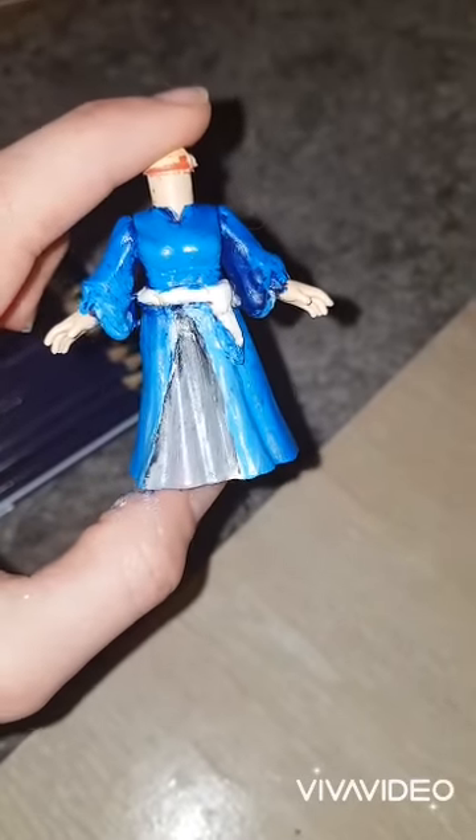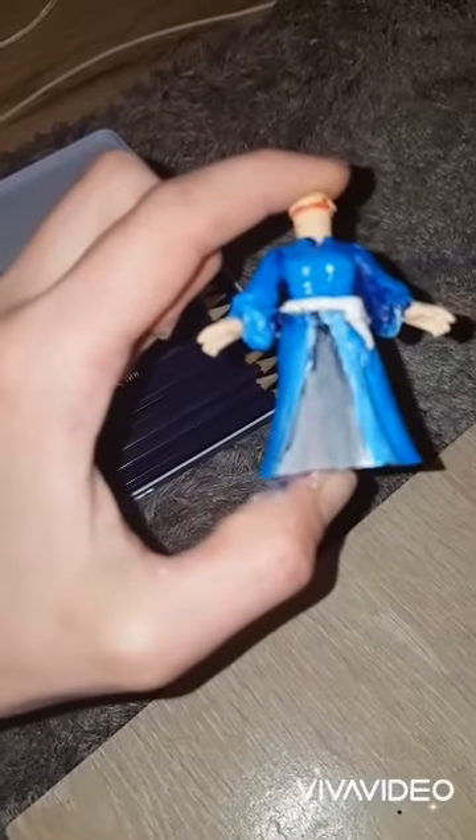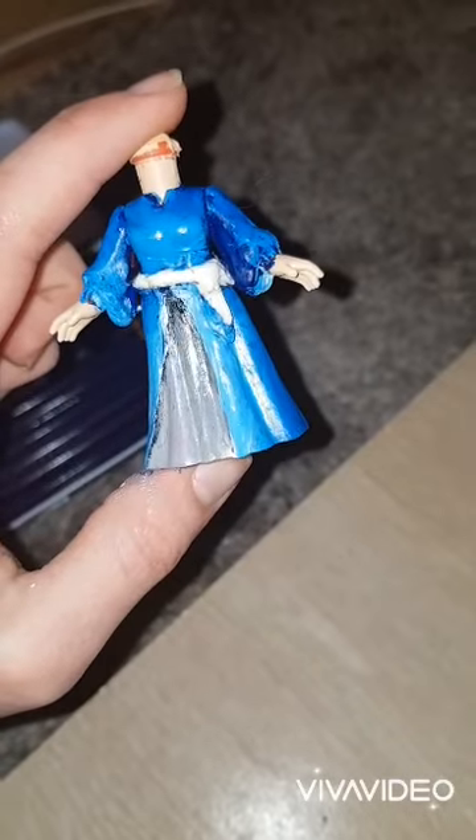This is as much as I can do tonight unfortunately, because the white is kind of fading on me a little bit. So I'm going to call it a night on this, let it dry overnight, and I'm going to come back to it tomorrow.